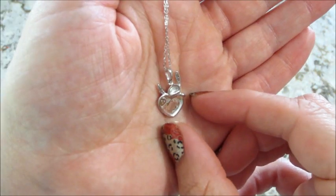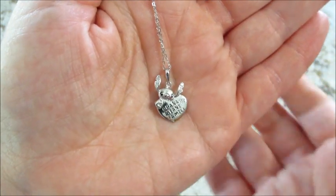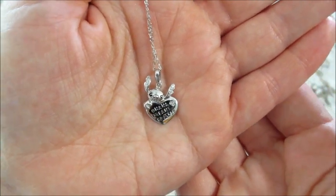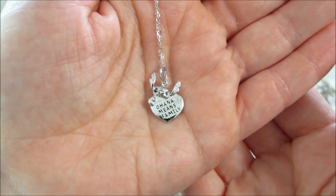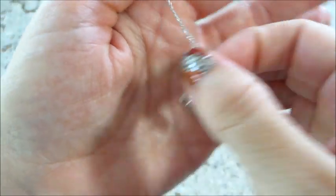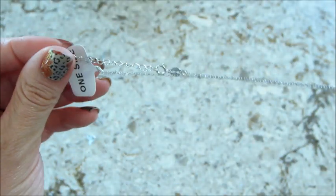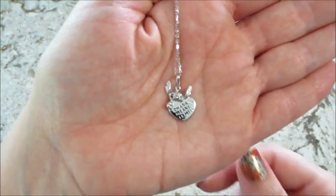Here's the back of the necklace — it just says Disney right there, so adorable. This did appraise for $80 on their website because it is sterling silver. It is adjustable as well — I think this is adorable.